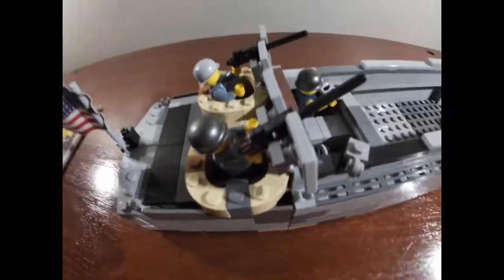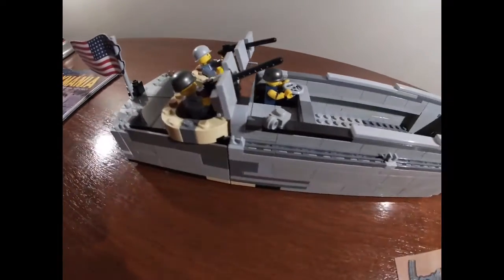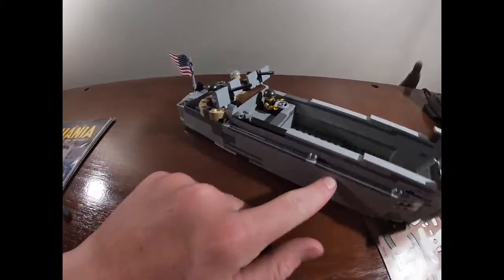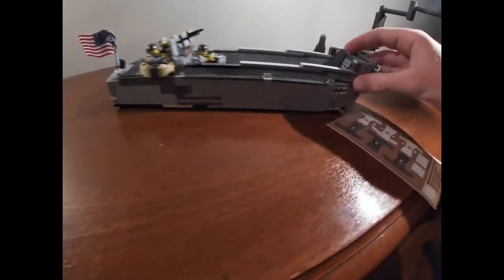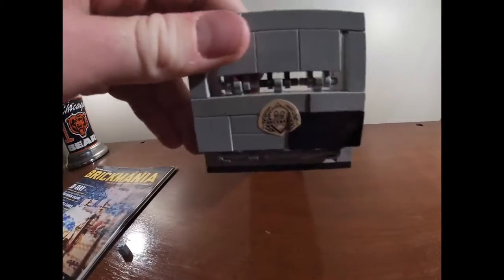I have two CBs figures. That one guy is a homemade figure I made — he's supposed to be UDT, but he works well enough as a CBs. I don't want to ruin my guys by putting the stickers on them, so maybe I'll put those on somebody else. The kit also had a little Brickmania logo sticker, so I put that on there.